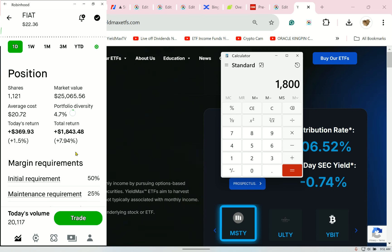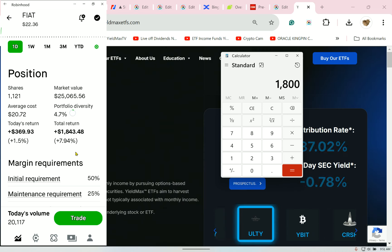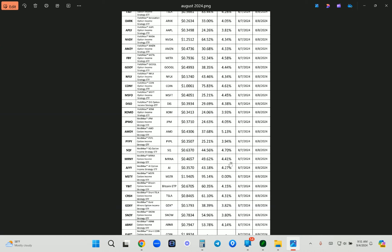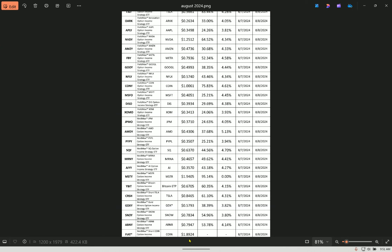I would dump it all on a day like today and walk away with 9%, but I'm one or two days away from ex-dividend date. I'm at the mercy of YieldMax and what they decide to pay out. But CONY hasn't done well — it's had volatility, it's had everything. Nobody tracks FIAT.